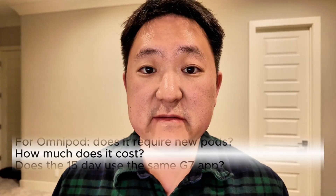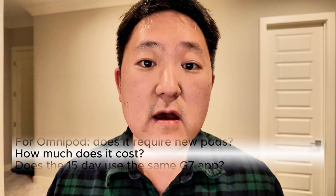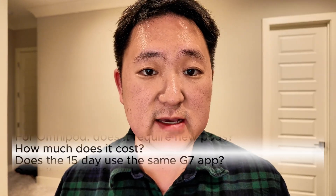The monthly cost of the G7 15-day is going to be the exact same price as the 10-day version of the G7, but keep in mind since you're going to be getting only two sensors per month rather than three, the per unit cost is actually a little bit higher for the G7 15-day.